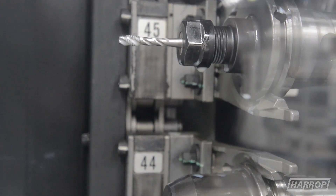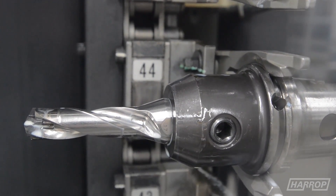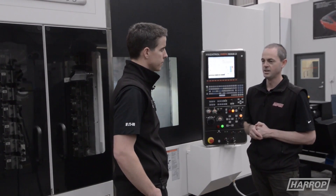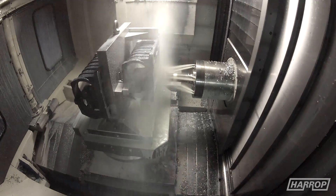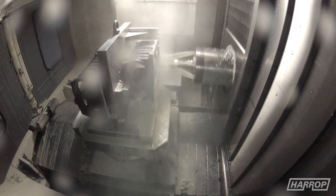We're machining different types of materials all the time — from cast iron to billet product and titanium, and even plastics. ISCAR works closely with our production engineers to look at the componentry that we're doing and the machining cycles we have, to make sure we're reaching the best outcomes.